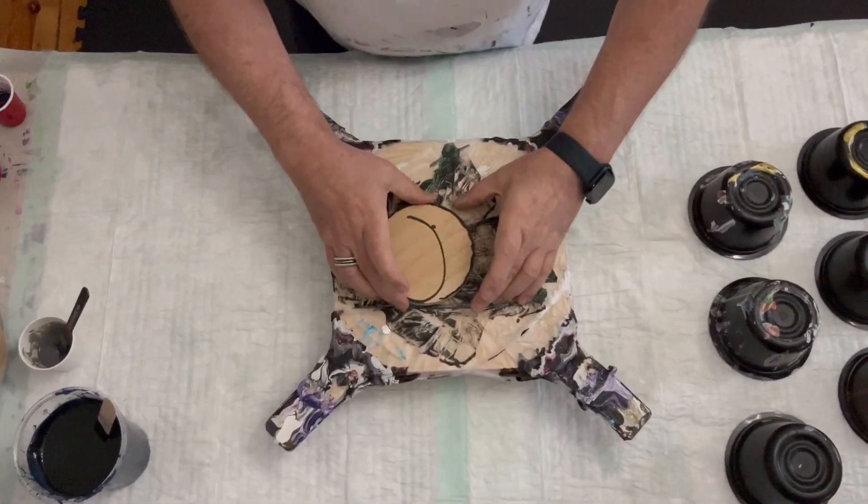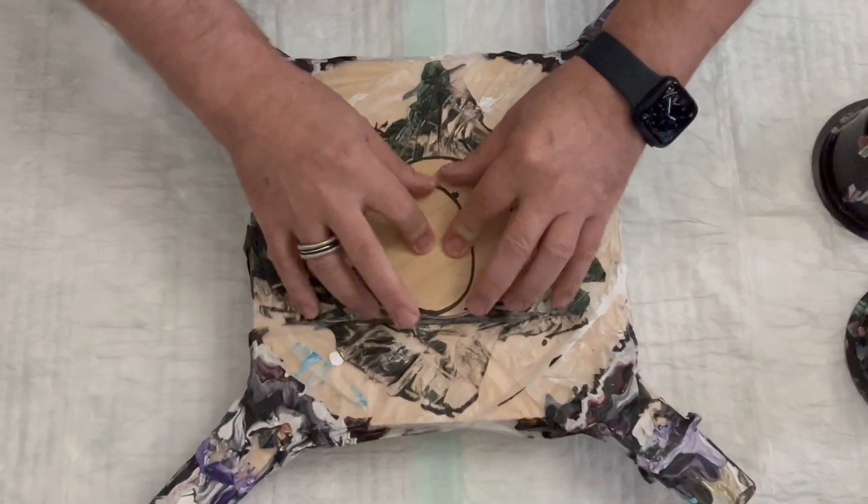Australian Floetrol in the cell activators.